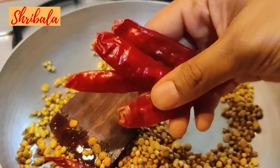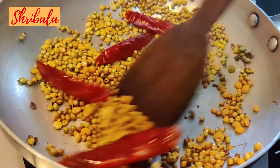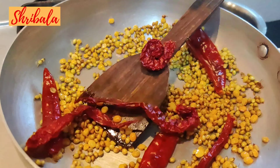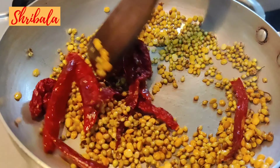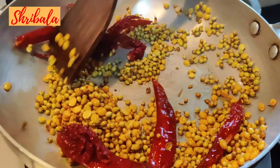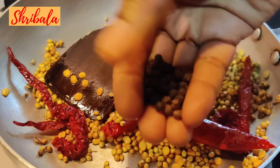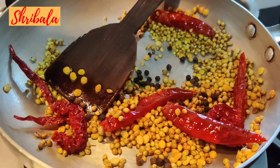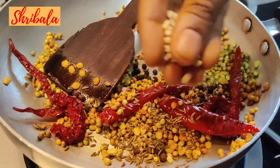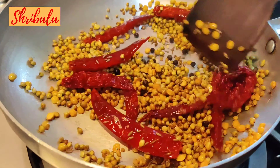Next come the chilies. I am using the Guntur long chili and the Badike chili for the color. If you don't have Badike chili, you can just use the Guntur chili — not at all a problem. Next, black pepper, cumin, black gram, and fenugreek.